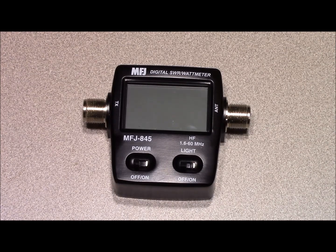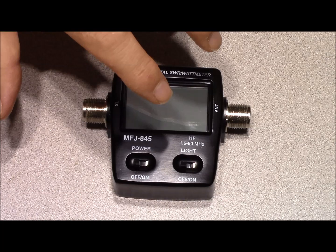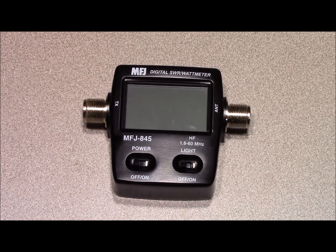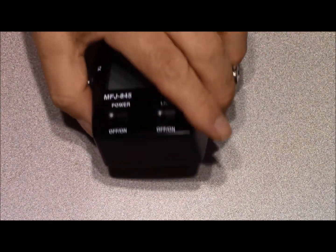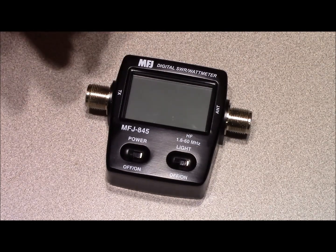So what do I think about the MFJ845? I like it — I think it's a good idea. If I had to rate it between 1 and 5 stars I'd give it 3.5 stars. The pros: its size and form factor make it the perfect candidate to be thrown in an antenna bag, because it's durable enough to take a beating due to the metal construction and no fragile meter movement to get jostled around.